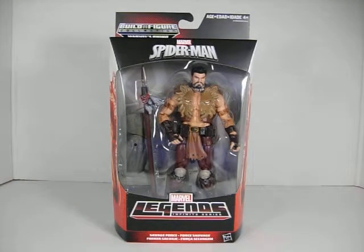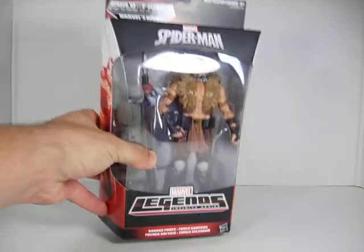Next we have Kraven. Another amazing looking figure — he's in my top three of this wave. The sculpt is incredible and the paint job is incredible. When you see all the details — his necklace, his lion jacket, his belt, all the pouches, the buckle, the skull, the knee pads — everything looks amazing. Even the details on his staff are top notch, with the feathers and the red necklace. Really a top notch figure. He comes with Rhino's right leg.